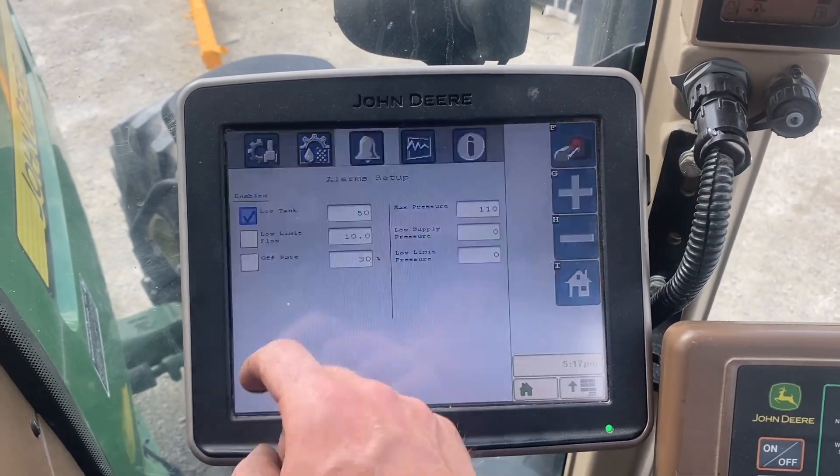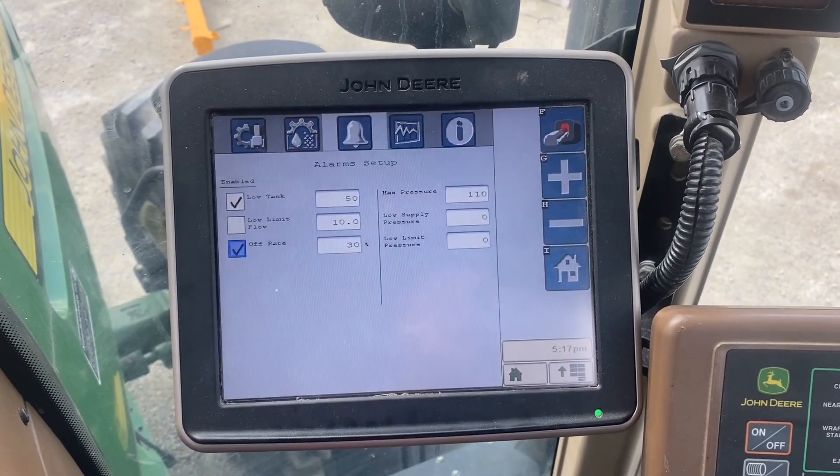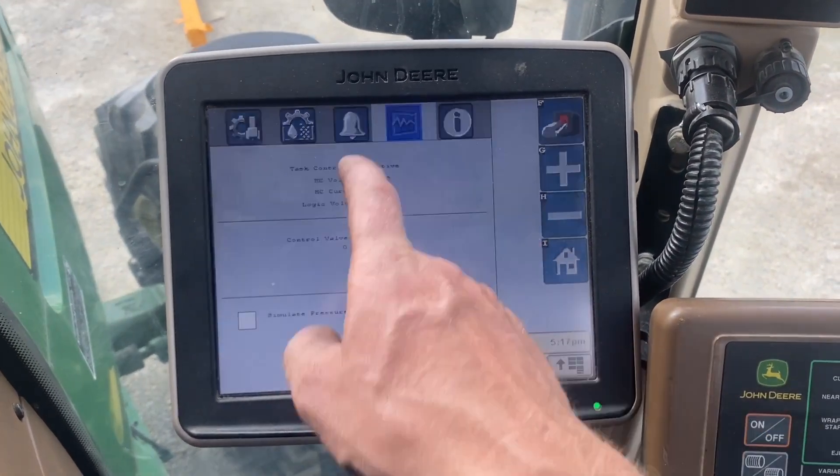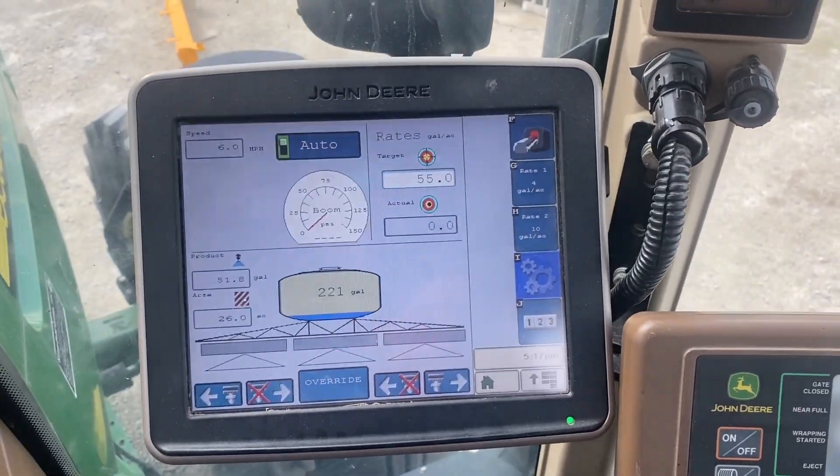Here are my alarms — it'll alert me when my tank is at 50%, and it'll tell me when my rate is off by 30%. Those are just some good things to have, and that's really it for the settings.